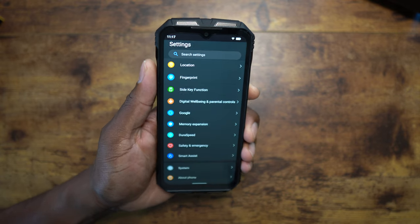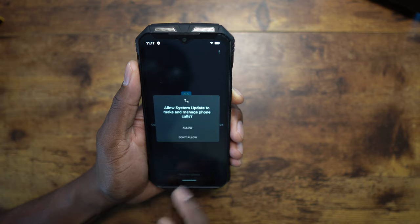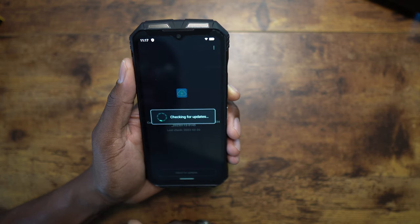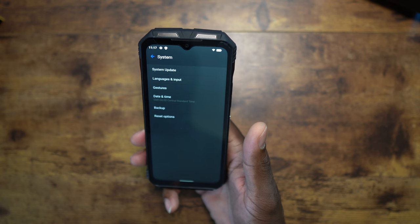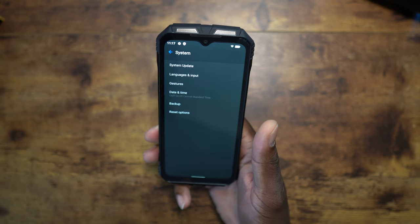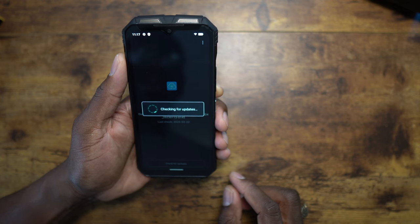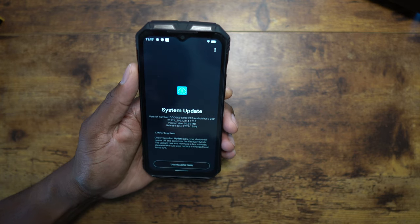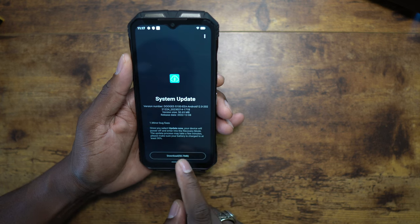The 8-gig expansion pushes your onboard memory into use when you actually need it. Let's check for a system update. It said network connection failed at first, but I clearly had network — maybe it was still booting. Trying again now, and here is the download. It was released in December and it's a 50-megabyte bug fix update. We'll go ahead and do it.